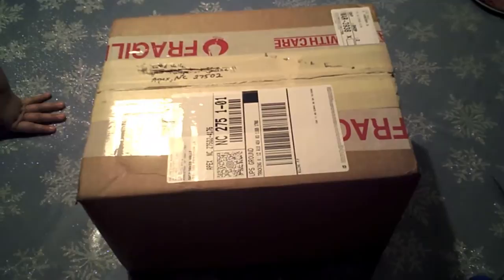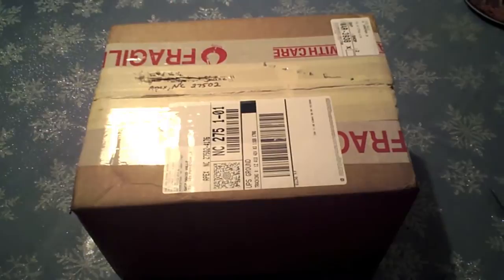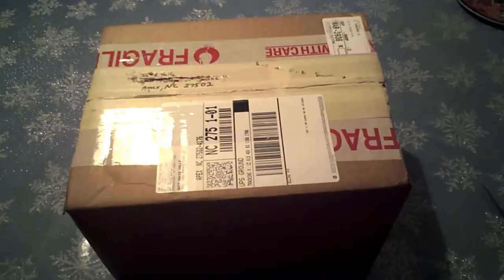Hey guys, Dave here from Apple Junkies 101. Today I want to do a quick unboxing of a camera that I bought from my brother. He is a professional photographer — if you want, you can check him out at valleyphotography.com, just a little plug. He has three or four other cameras and basically this one I've been bugging him for about six months to sell me.